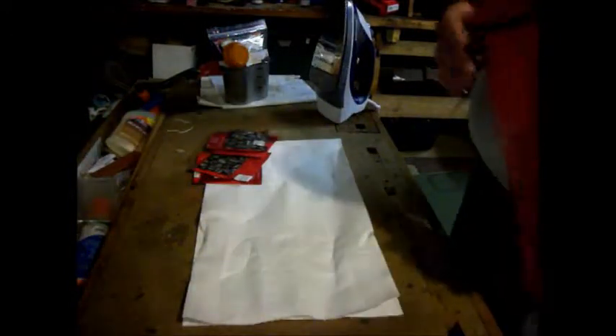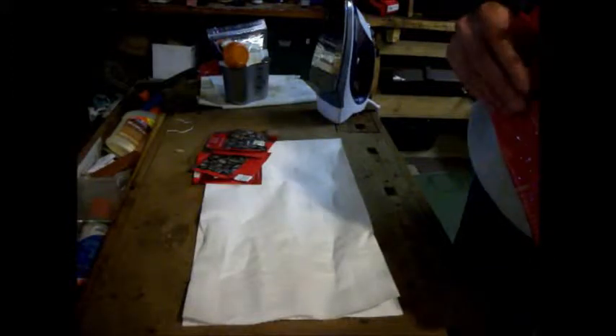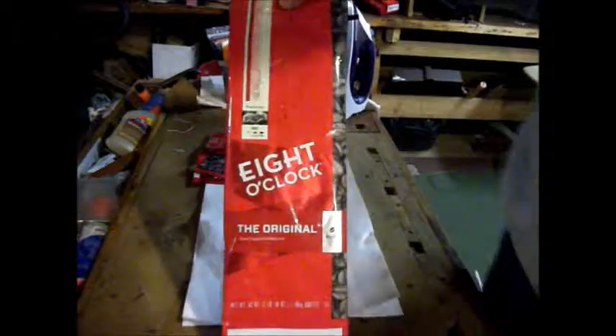Hello folks! Welcome to another episode of the Yankee Cossacks Prepping series. This is kind of the first one. One of the areas near and dear to my heart is coffee.